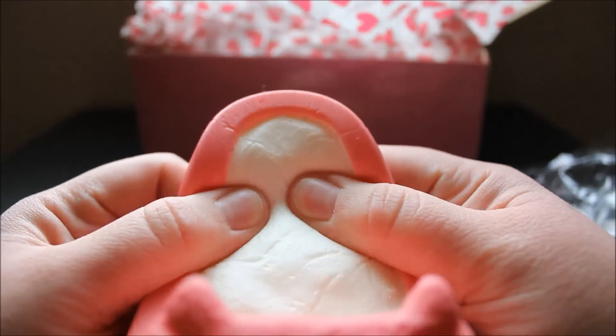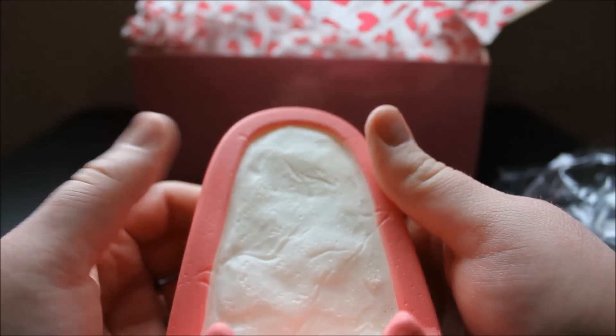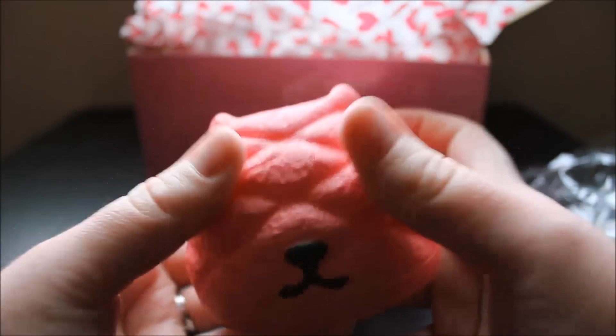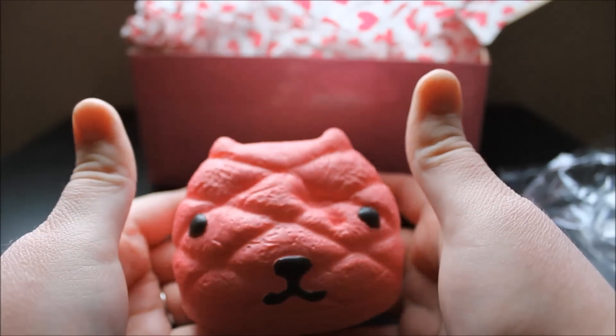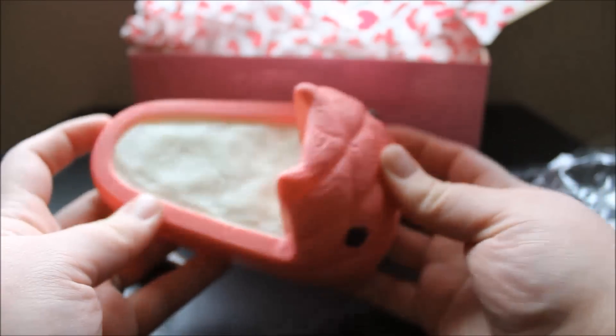So let us start squishing. Oh my gosh, Capybarison's squishies are always so slow rising and squishy. I love them. So let's squish the head now. Oh my gosh, and it's so cute. So that is the first squishy I got — I really love that one.